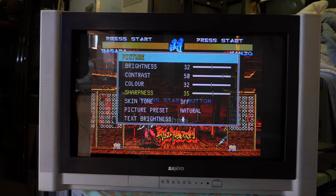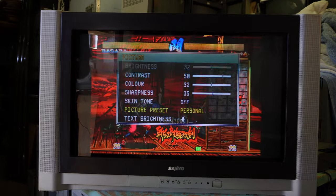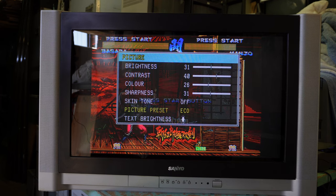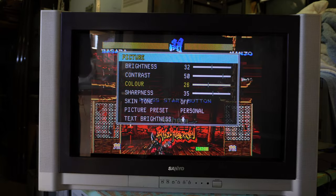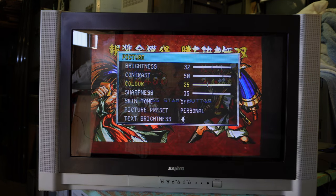Picture — in fact, that's on Natural. Dynamics is even brighter. Game is a little bit duller. But the point is, I'll go to Personal, and from practice before I'll turn the colour down. This is one of those RGB televisions where you can adjust the colour — you can go all the way to zero and get it in black and white. Let's put it down to 25 for now.